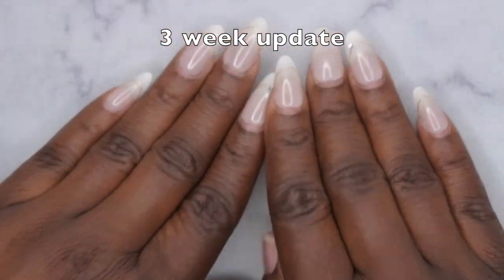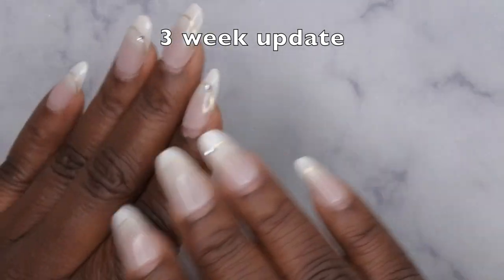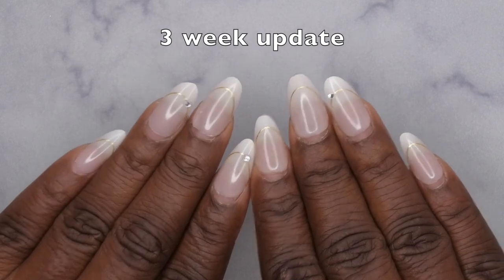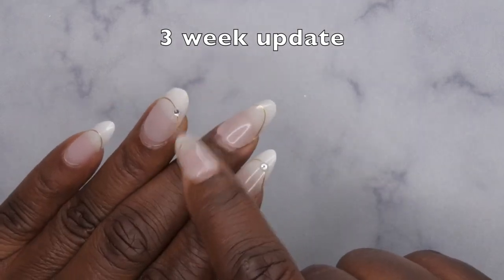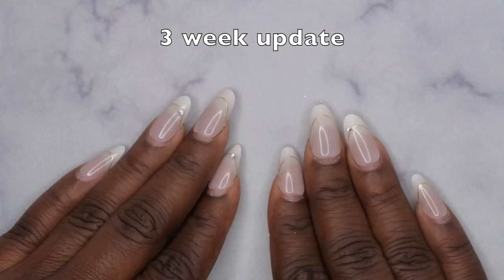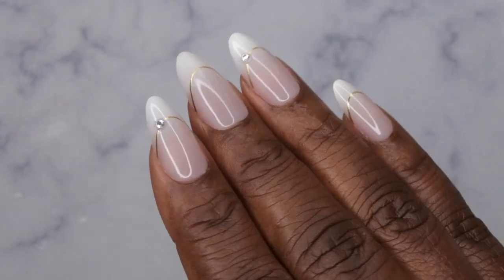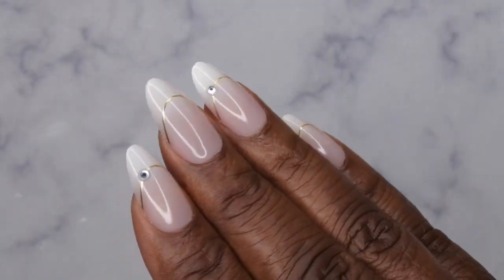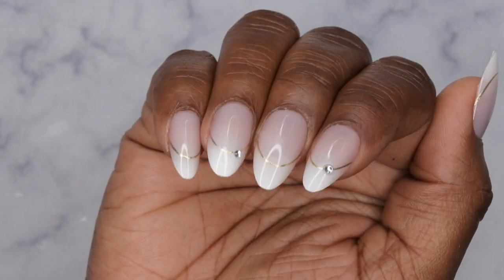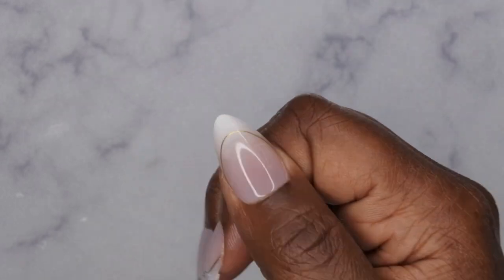I'm still impressed with these rhinestones from Joy Faith Fashion — they have not gone anywhere. When I say I've been doing heavy-duty stuff — furniture, moving, packing, unpacking — these rhinestones didn't go nowhere. I'd love to know what rhinestone glue they used. Overall I really like the Joy Faith Fashion press-on nails — they're high quality, almost comparable to BTR Box. I upload every Tuesday, Thursday, and Saturday. If you liked this video, join the happy family and leave some love in the comments — see you in my next video!